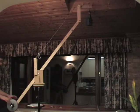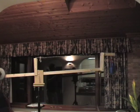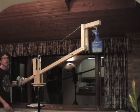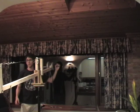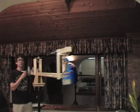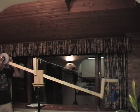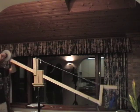And here's the first proper test of the jib in action with the counterbalance weights. And here's the camera attached to the end of the jib.